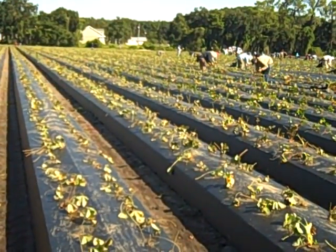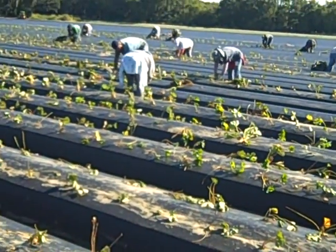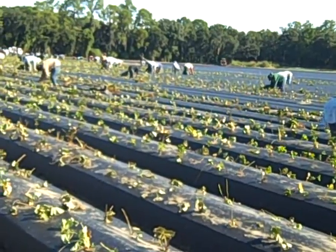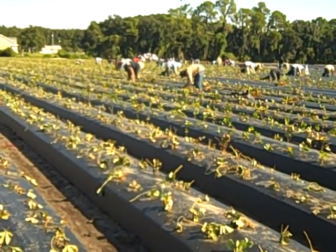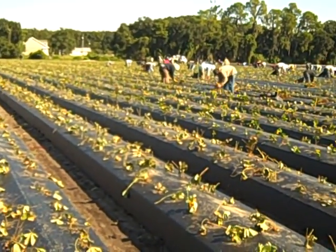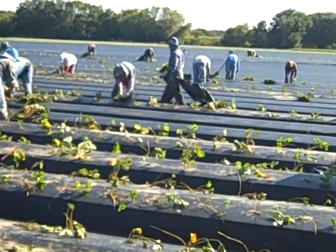They're all sorted by size and then pretty much hand-packed into the plastic, as you can see. It's an extensive process that takes quite a few hands to get all the acres done, but they're working right away. This is just part of the process that goes into each year's strawberry harvest.